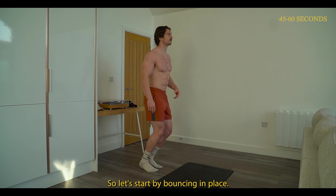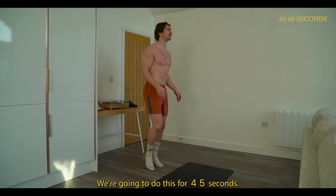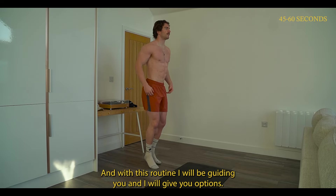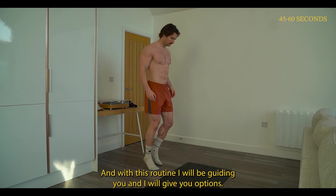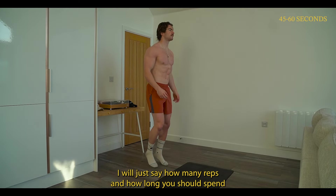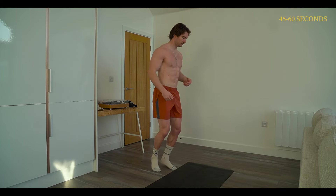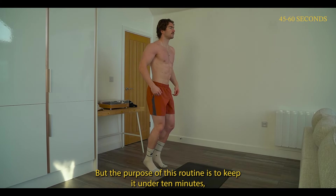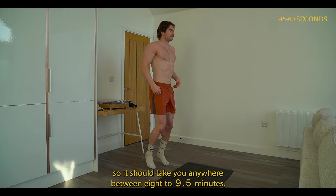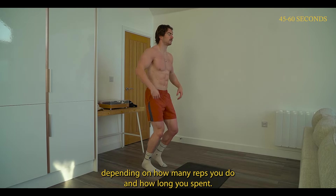This is a follow-along video. I will be guiding you and I will give you options — how many reps and how long you should spend in each exercise, and the goal points you should be focusing on. The purpose of this routine is to keep it under 10 minutes, so it should take you anywhere between eight to nine and a half minutes depending on how many reps you do and how long you spend.